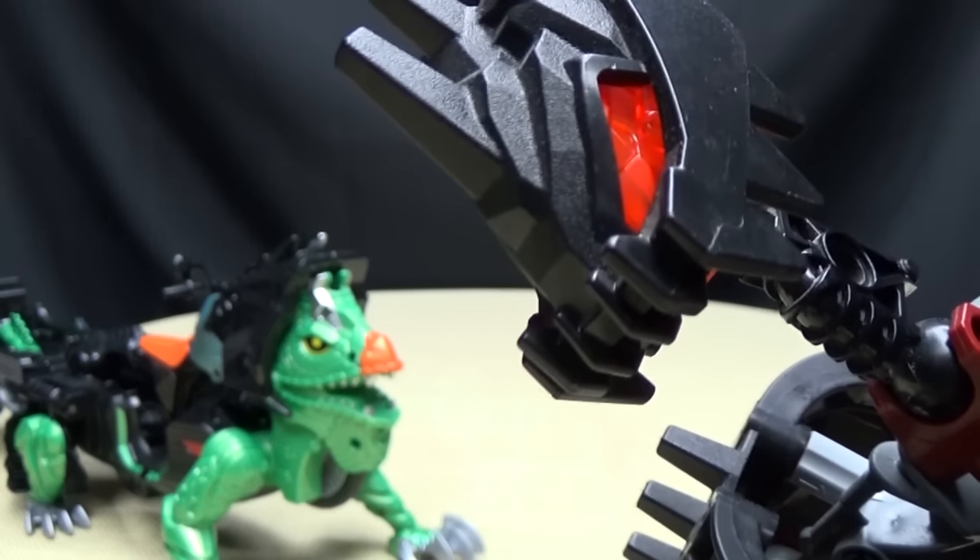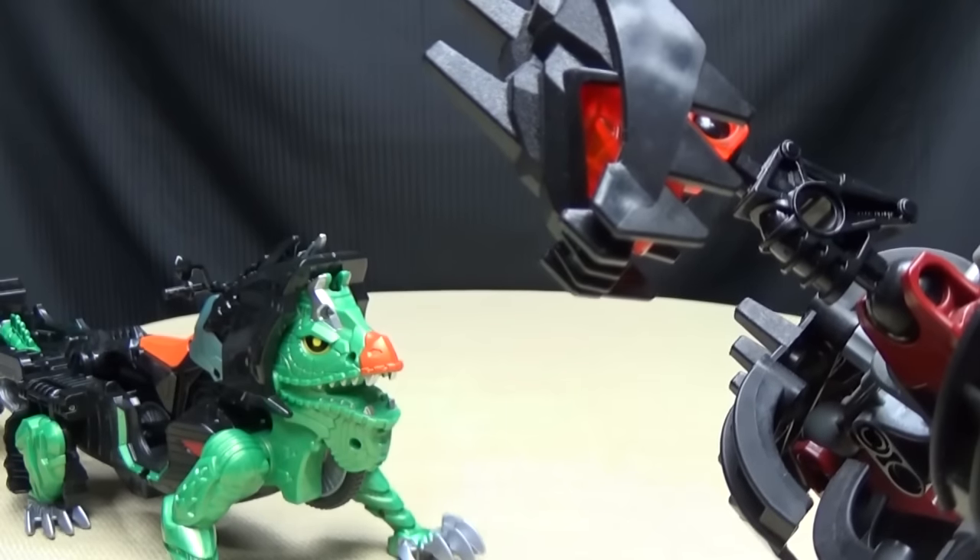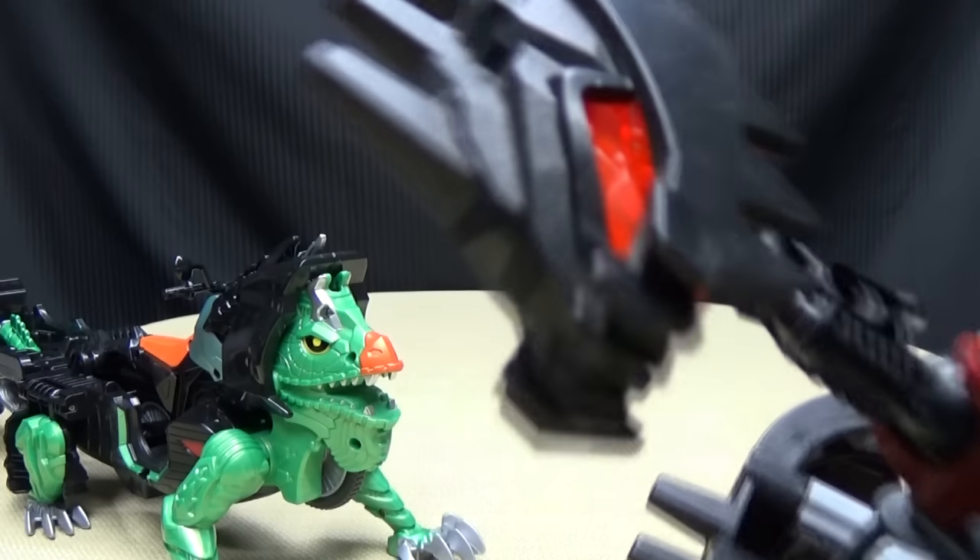Okay, I hate the bugs you bring into the house, but... Lizards? Eh. I can work with lizards.